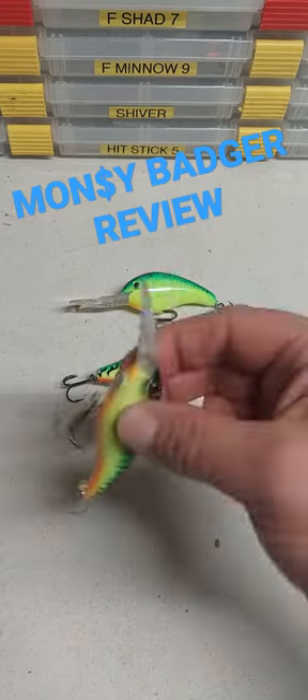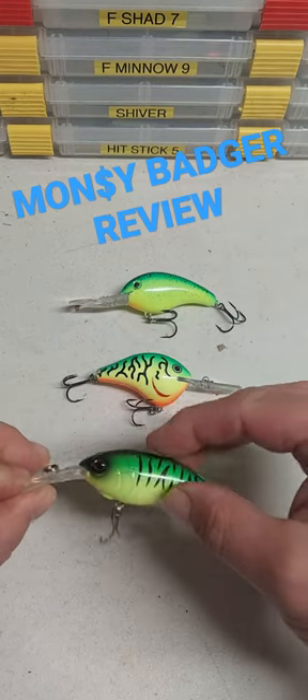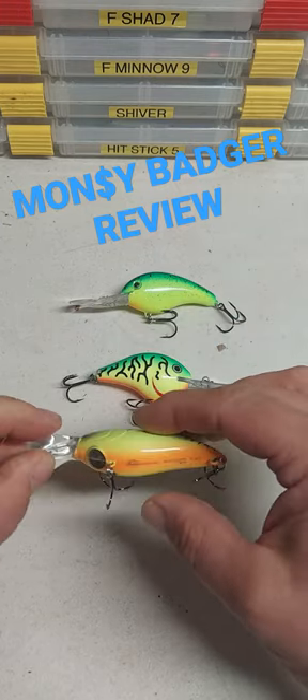They also have one heck of a weight transfer in here. This thing casts a mile. You thought DTs went a long way? This thing goes even farther.